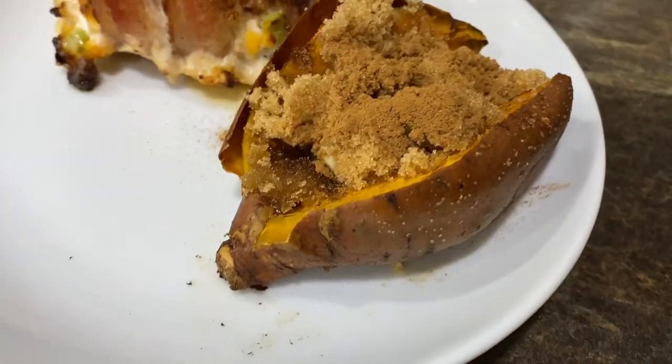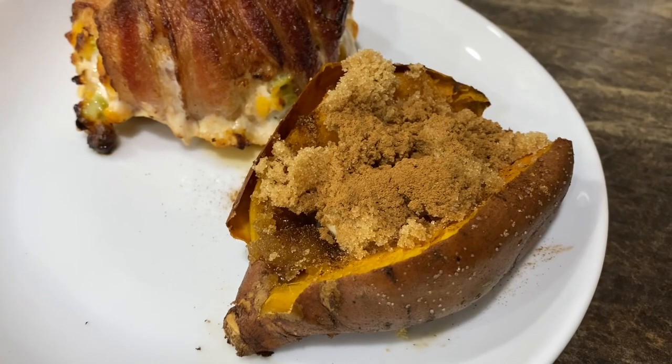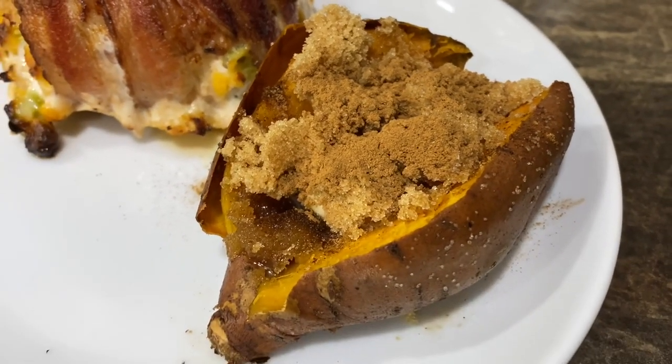Jeffrey was a sweetheart and roasted these potatoes in the oven for me. You just put them on a sheet pan with some oil and salt, and then I put butter, brown sugar, and cinnamon on them — oh my gosh, that looks fantastic.